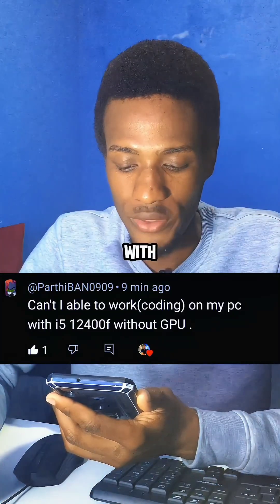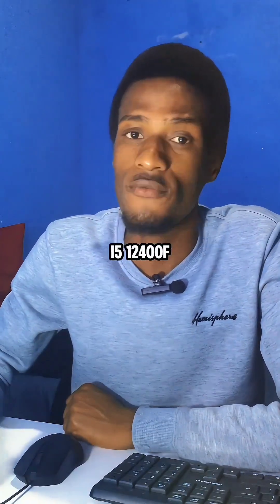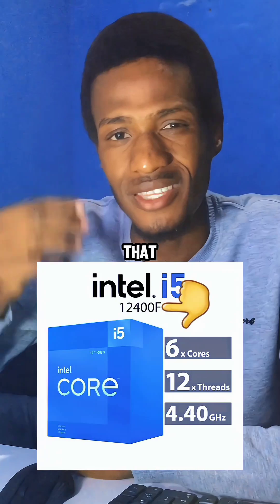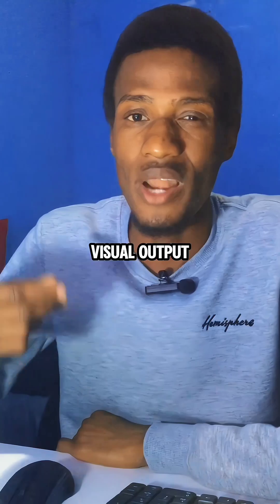Can I be able to work on my PC with an i5-12400F without a GPU? No, let me explain. You simply cannot use an i5-12400F without a graphics card. The F in the model name indicates that this CPU lacks integrated graphics, which means that this CPU does not have a built-in GPU to handle visual output.